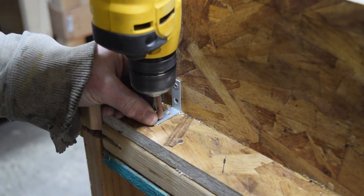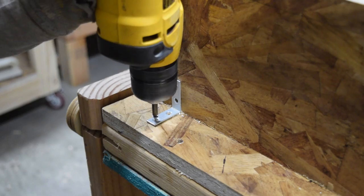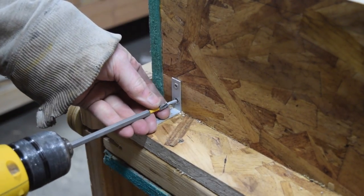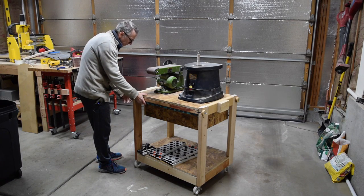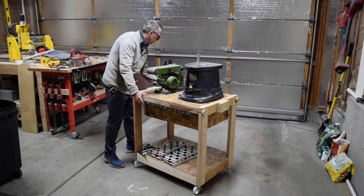To mount my downdraft sanding box on the other side of the table I used an L-bracket at each corner. And that's how I made this cheap and easy flip-top tool stand.